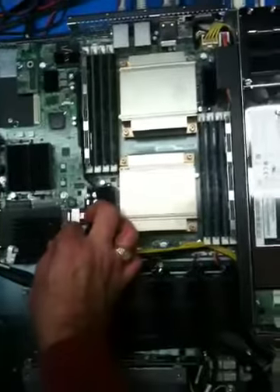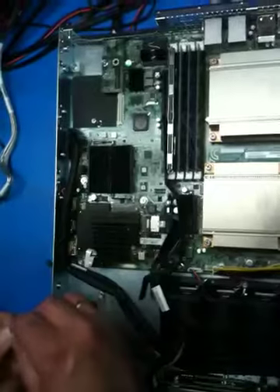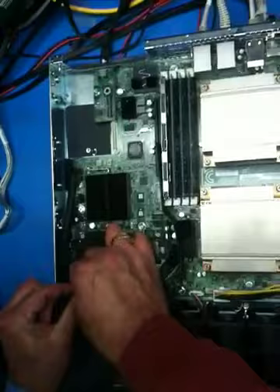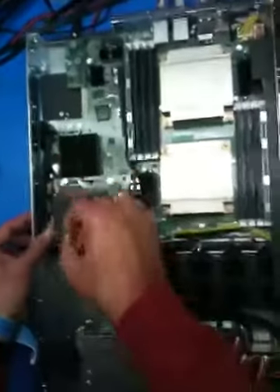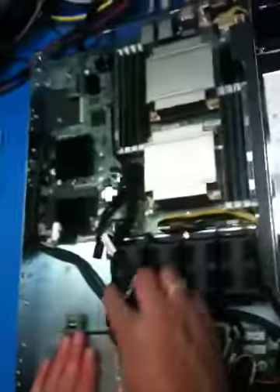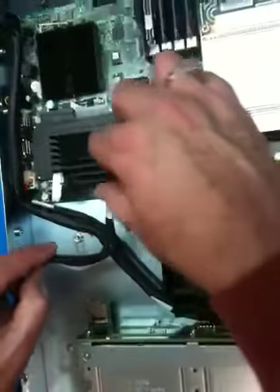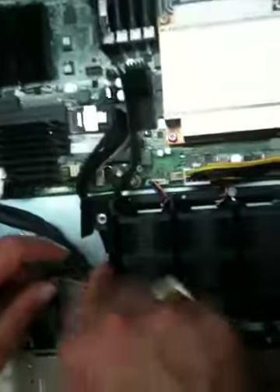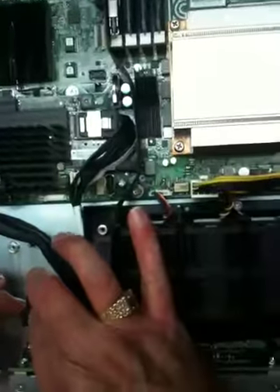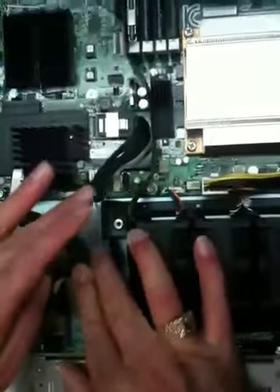The other end of this cable attaches to the back plane. It's routed down underneath this air dam like that, and then plugs into the back plane. Press and make sure it's snapped in securely, then tuck it down.